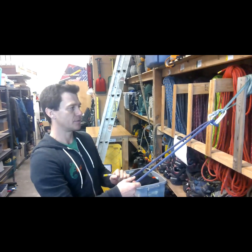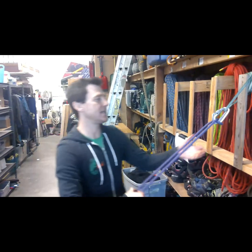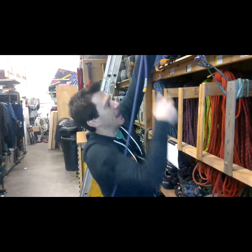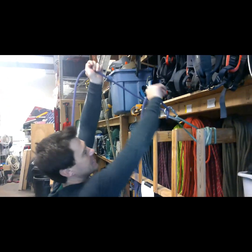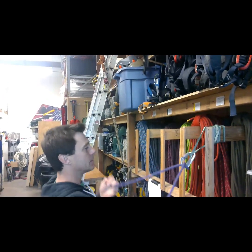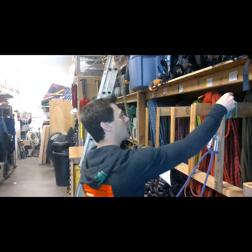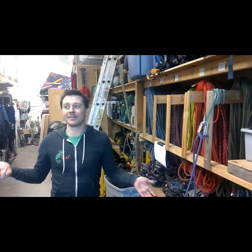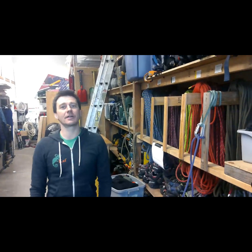This is what I would do for hauling, or if I was ascending, I might put a foot stirrup here. You can see, now I can pull the rope up and step in the foot stirrup. So, the Garda Hitch. I want to thank you very much for showing up to our third tech tip, and you can always find more information at cobbventures.com. Thank you.